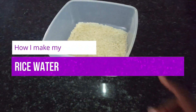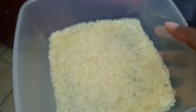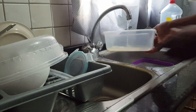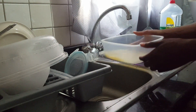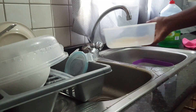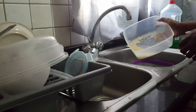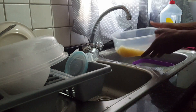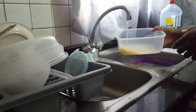Hi everyone, I'm going to show you how I make my rice water. I basically use this as my final rinse after washing my hair. I'm using just plain white rice — the Speco brand — but you can use any rice brand you have at home. This is pretty much an experiment for me, so I'm not an expert in this by any means.